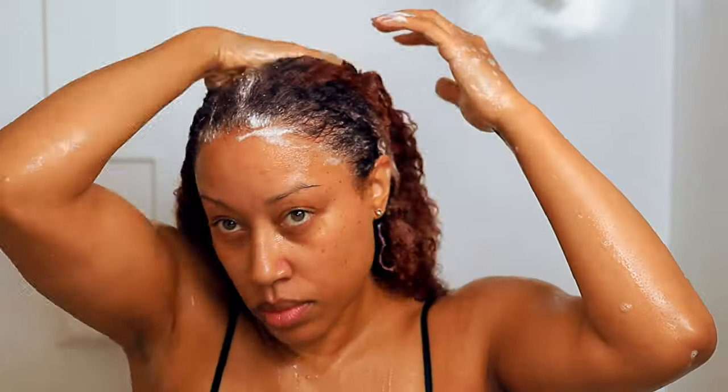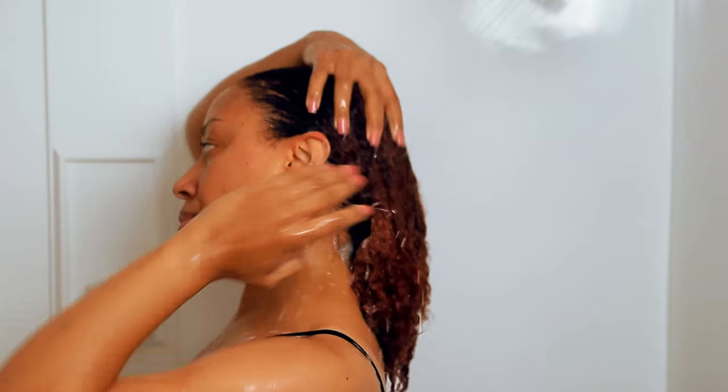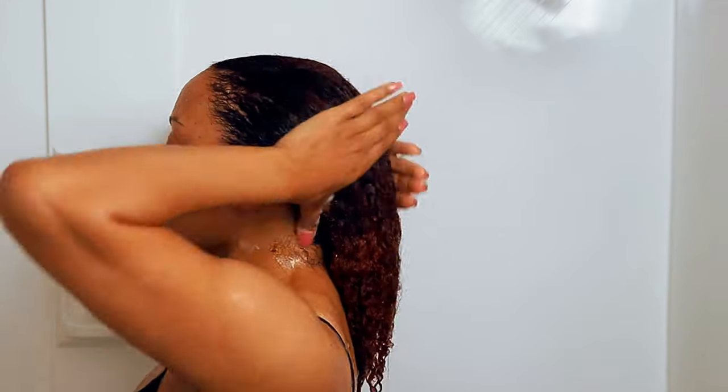Being a clarifying shampoo, it did not give me that squeaky clean feeling, but my scalp felt fresh — it didn't feel stripped of all the nutrients like a clarifying shampoo normally does. Nice and sudsy on the first wash, which was great. I did wash twice and used the clarifying shampoo both times, just for clarification.